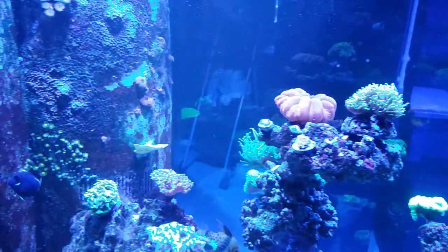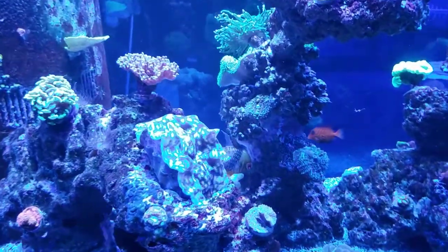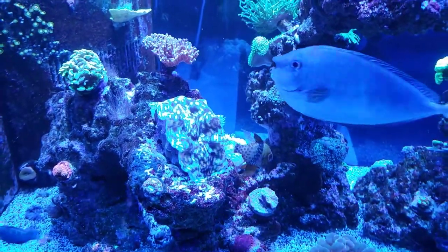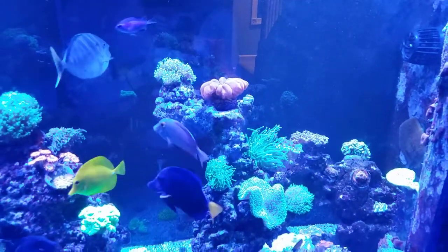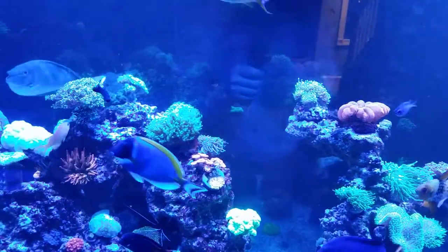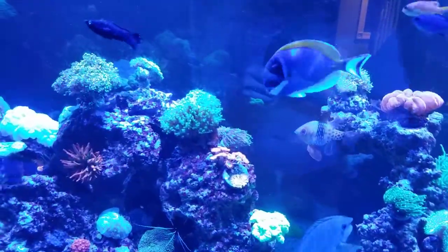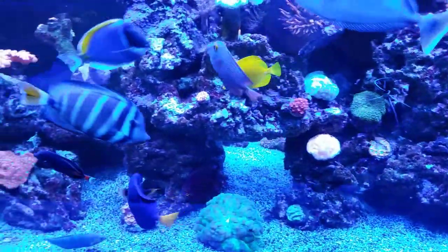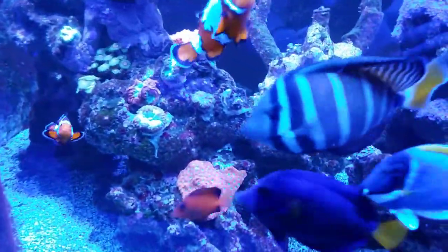Let's head around back and see what it looks like back there. Oh, check it out - the clam. I moved him up here. That spot looked too good so I had to set a clam up in there. The only problem with me coming around back is that now the fish think I'm going to feed them and they are going absolutely crazy. Sorry guys - I'll feed you in a few minutes. Meanwhile the Chevron doesn't care, he's doing his thing.